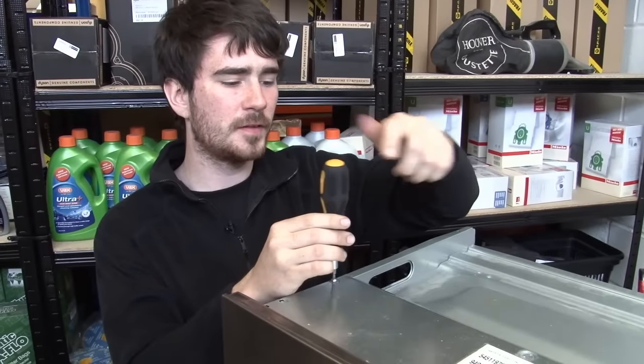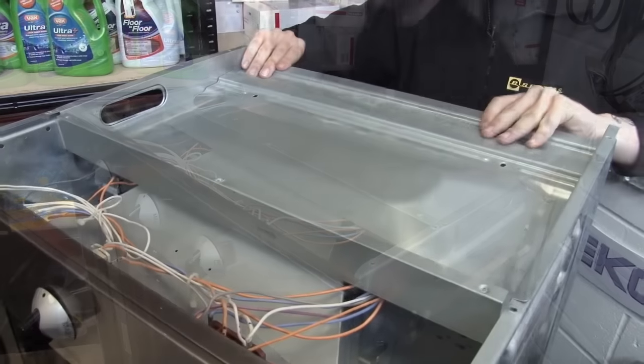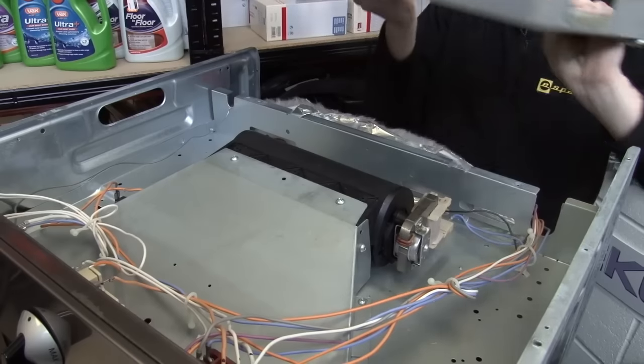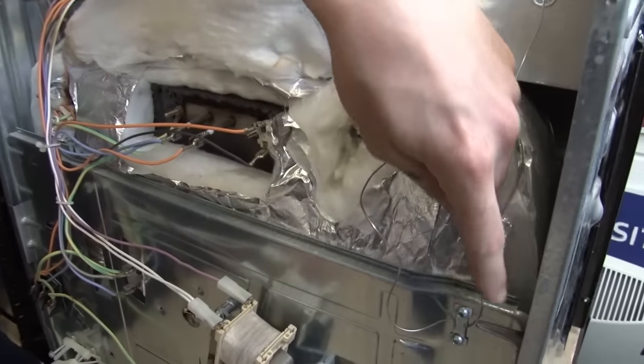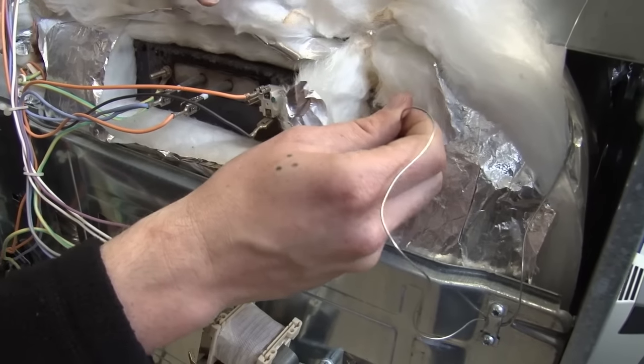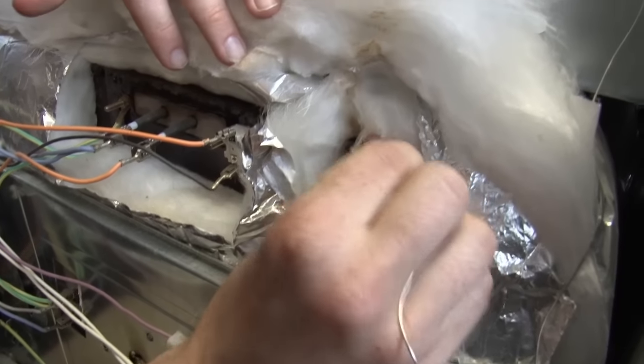I just need to remove these two top panels as well. Now I've spun the cooker round, and we can see the wire feeding from the top of the cooker round and into the oven cavity. I can now just pull the capillary tube out of the cavity.